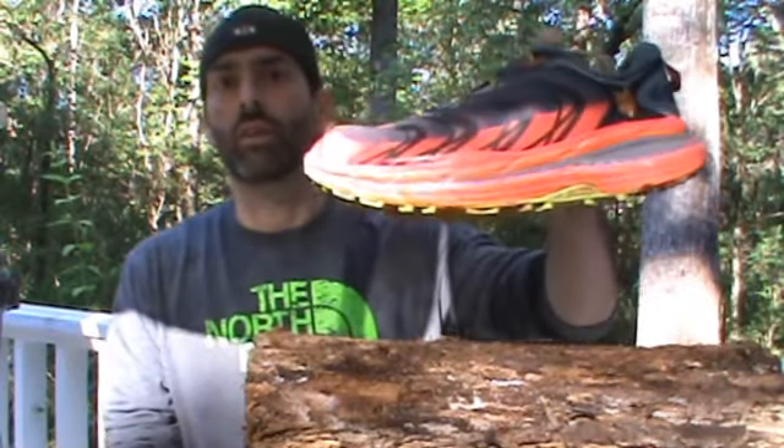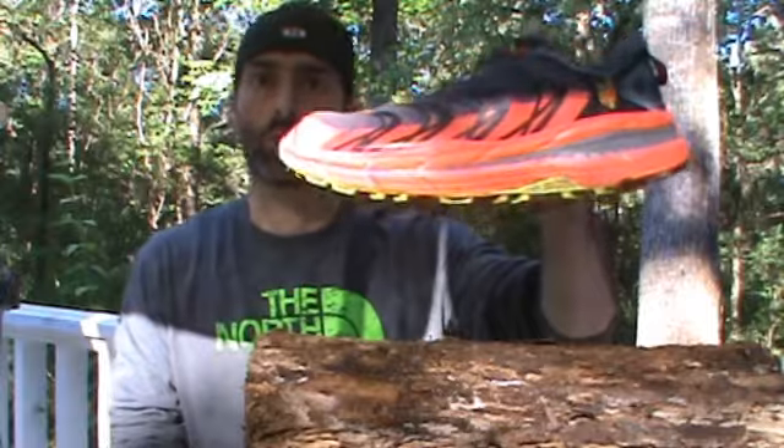Alright guys, here it is — the Hoka One One Speedgoat. One of the most anticipated shoes to come out for this fall.